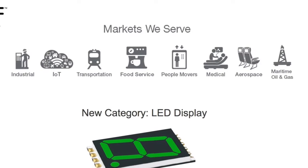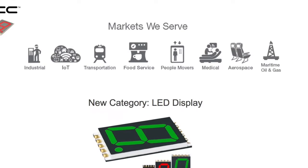With the introduction of the DSM Series, VCC is entering a new category of LED displays.